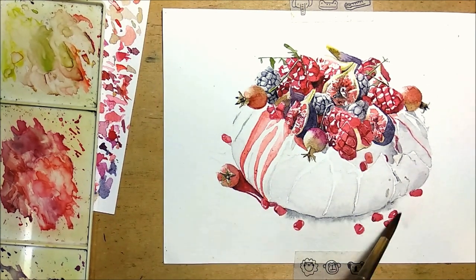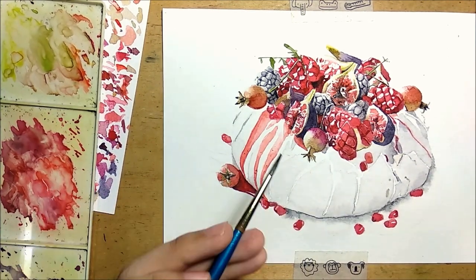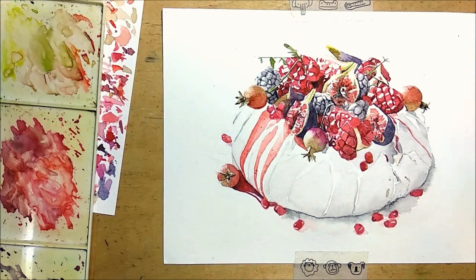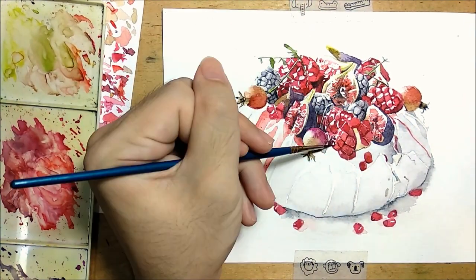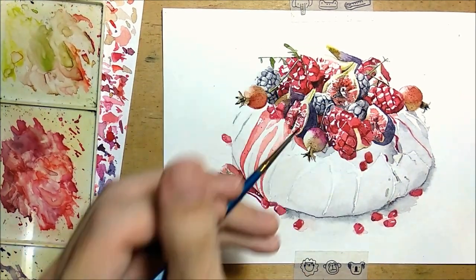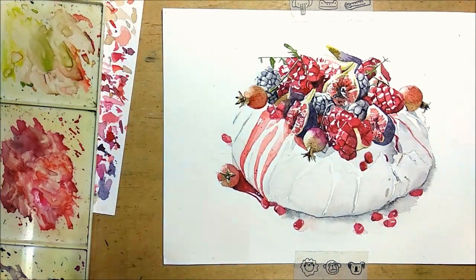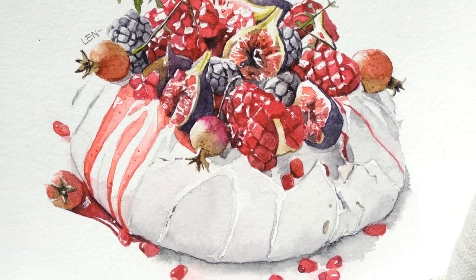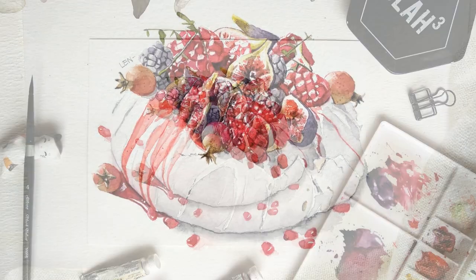Just doing a bit of glazing here. Once that's done, I just do some finishing touches to make sure that the details are on point. And voila — pavlova is ready to be served! I hope you enjoyed this tutorial. Remember to subscribe and click the thumbs up if you have learned something. I'll see you in the next video. Bye!